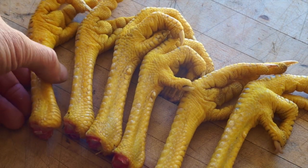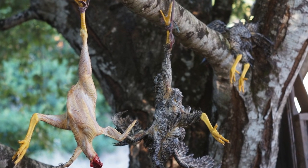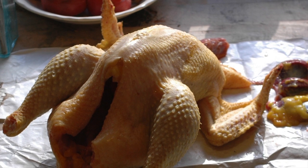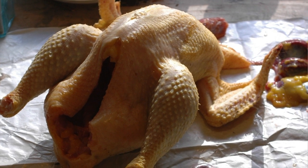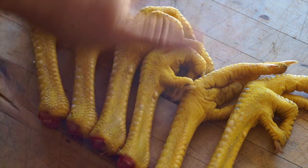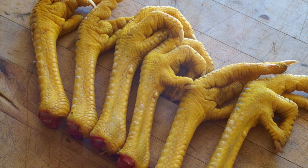Yesterday I processed three chickens and I saved the feet to process and clean for food. I know that sounds kind of gross if you have never eaten a chicken foot before or cleaned one, but it's really not gross. You dip them in boiling water and clean all the skin off and they're perfectly clean and yummy.